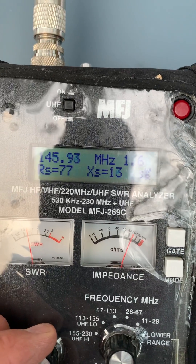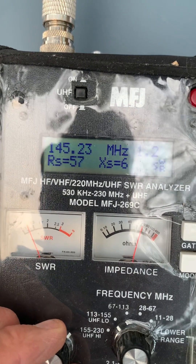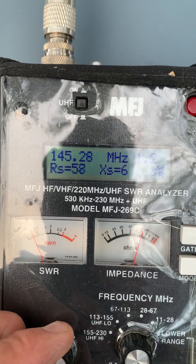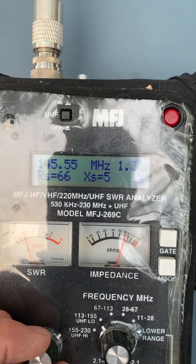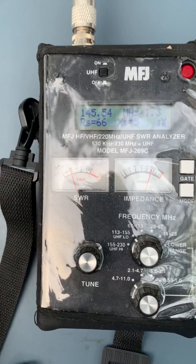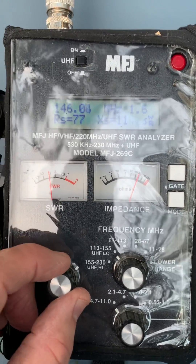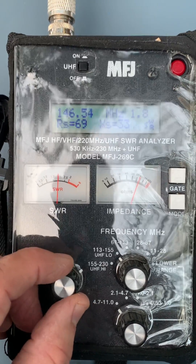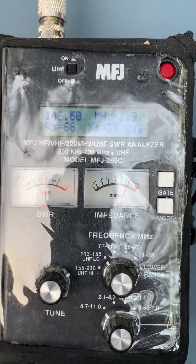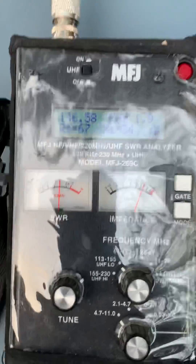Let's see where it's real low at on the low end. 145.23 — it had a little change to it. So 146.52 is your national call channel, and we're almost at a 1.9, 2.0 there. Thank you very much.